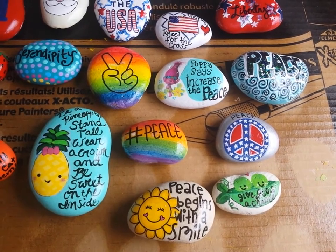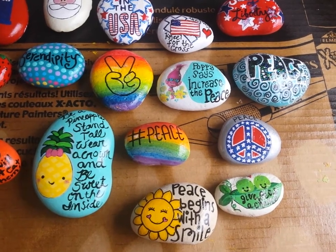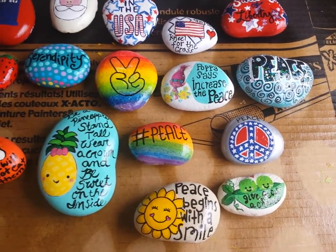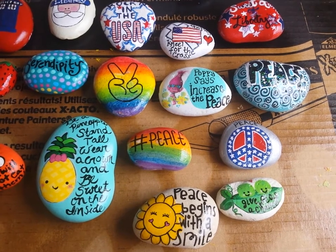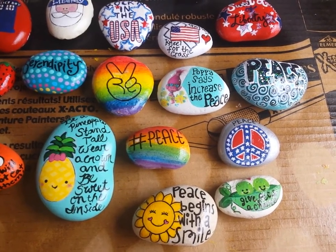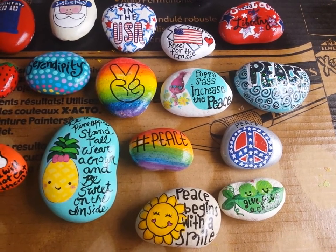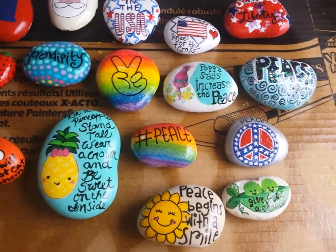My kids are enjoying this rock painting thing. I think they more enjoy leaving them for someone and hiding them than they do the actual painting, because now they're telling me what to paint and asking me to do it. They basically want to do a lot of the backgrounds and then they want me to put something else on them.